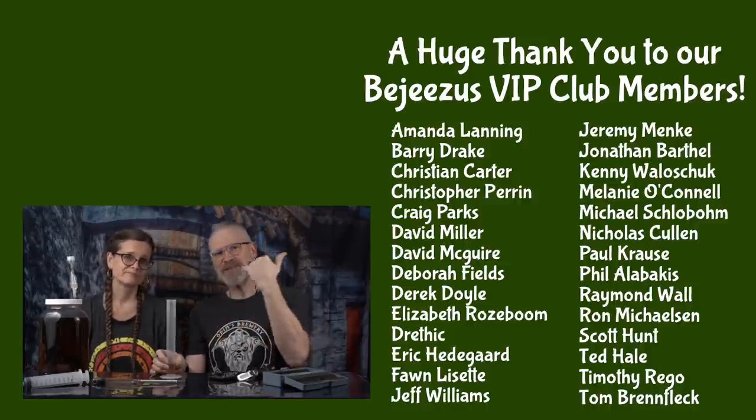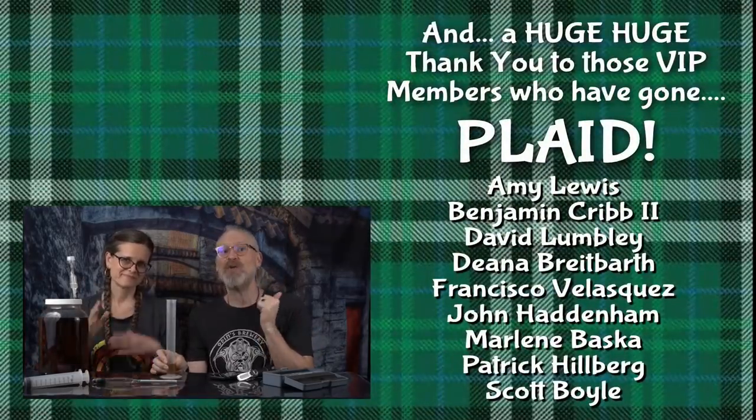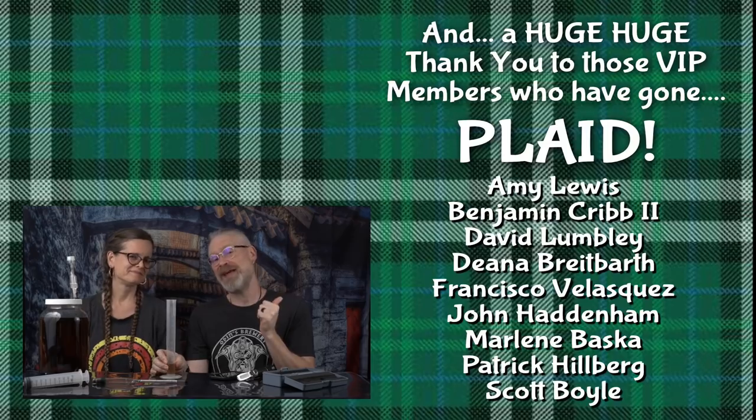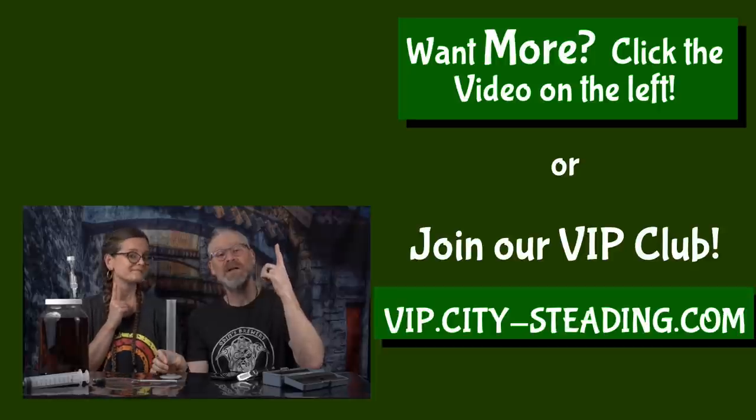See these people over here? They are awesome. Without their support, this channel might not exist, so we want to thank them. And if you like this video, look up — there's another video up there you might like too.